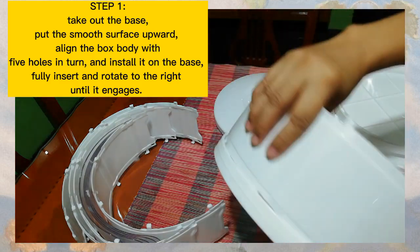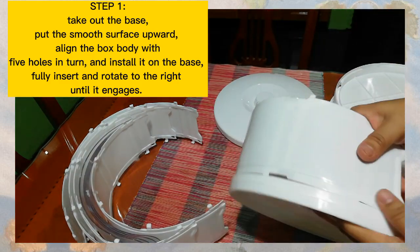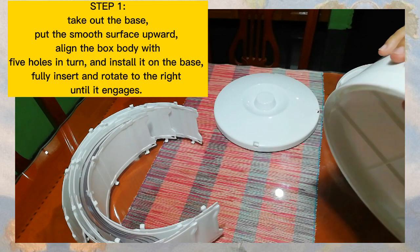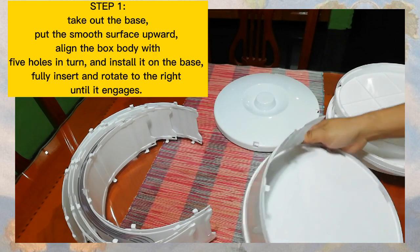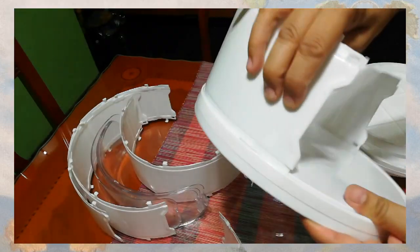Kailangan i-install po yan nang maayos sa base. Yan, mapansin nyo po, may mga butas po yan — yung holes nya. Yan nyo po i-connect, tapos i-rotate nyo po siya. I-rotate po natin siya sa right hanggang sa maging fix po yung ano nya — stable na po yung kanyang body.